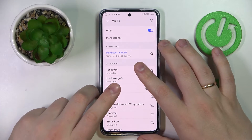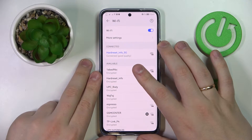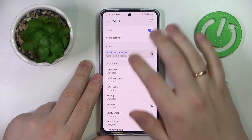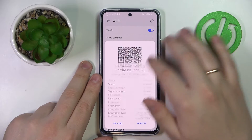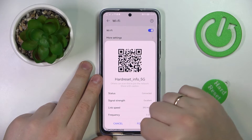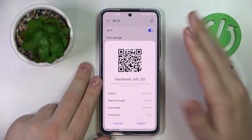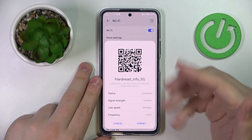Once at the Wi-Fi settings page, choose what network you would like to share the password of. I'll simply go with the one I'm currently connected to. And once you tap on it, as you can see, it provides you with a QR code which you can scan in order to get any other device automatically connected to this chosen Wi-Fi network.